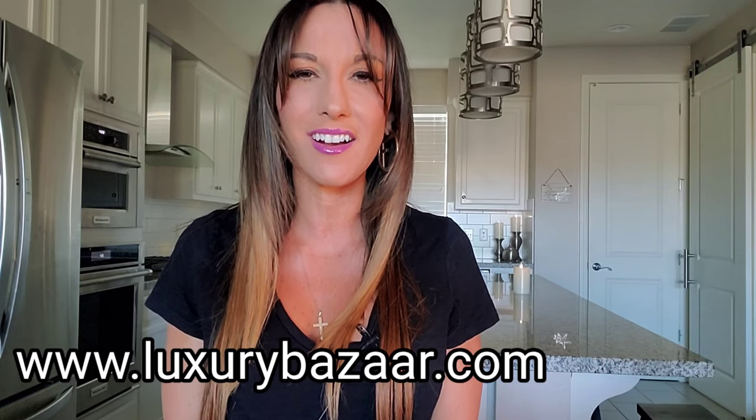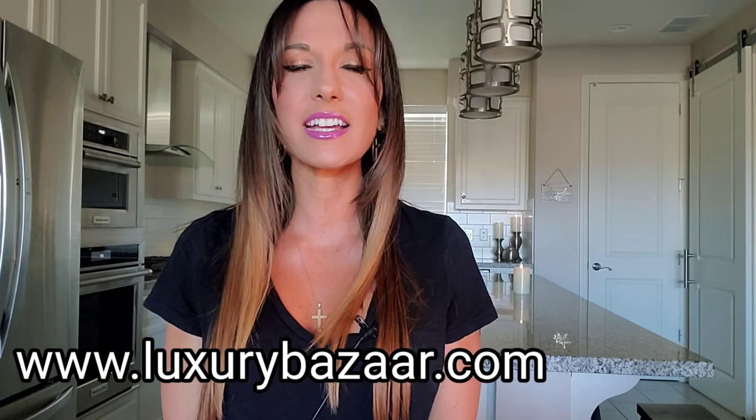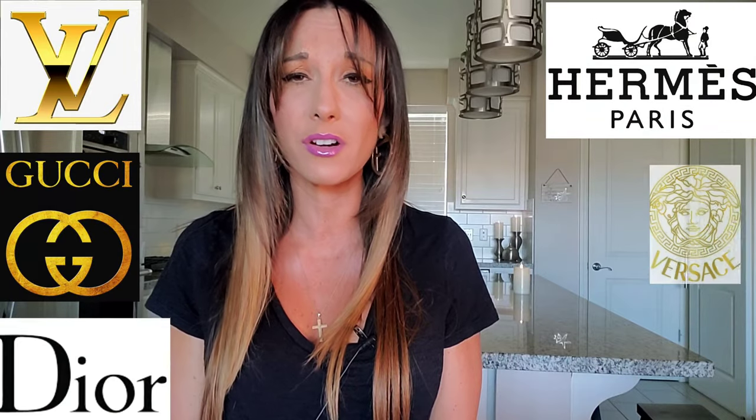I do want to let you guys know about a website I recently came across called LuxuryBazaar.com. They specialize in every fashion house you can think of, including Louis Vuitton, Gucci, Hermes, Dior, Versace, Prada, Fendi. I can pretty much guarantee there are luxury fashion houses that you are not even aware of.